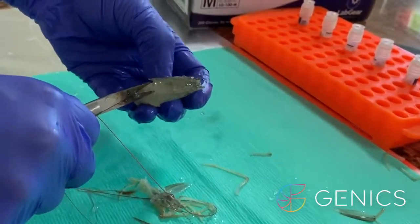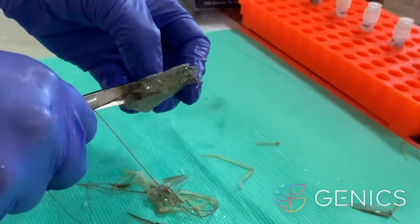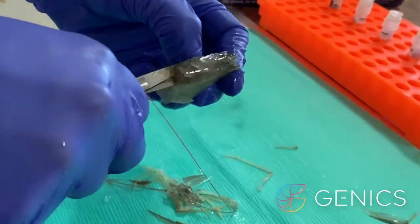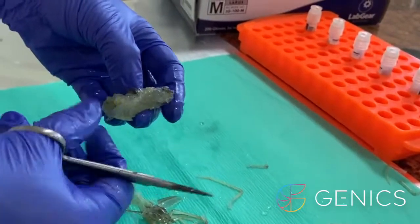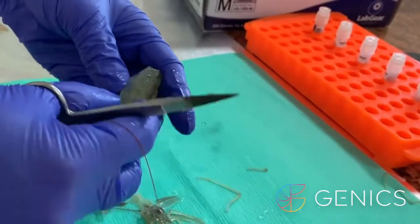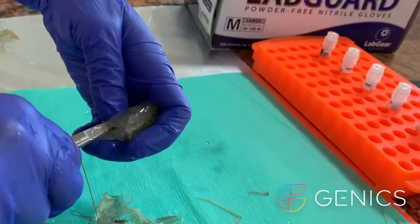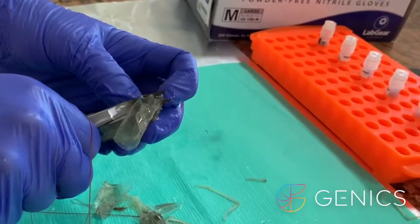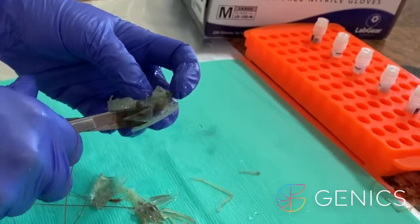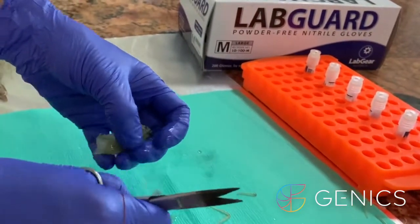Pushing upwards with the scissors as you go, you then peel off the carapace, again pushing up to remove the muscle from the shell, and cut that off. We do that on both sides. When shrimp are close to moult, this is very hard to do because they reabsorb the calcium and minerals out of the exoskeleton.